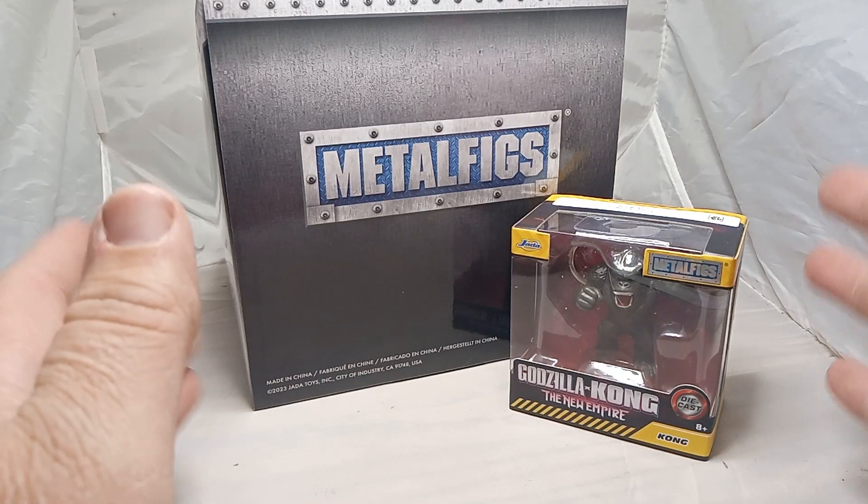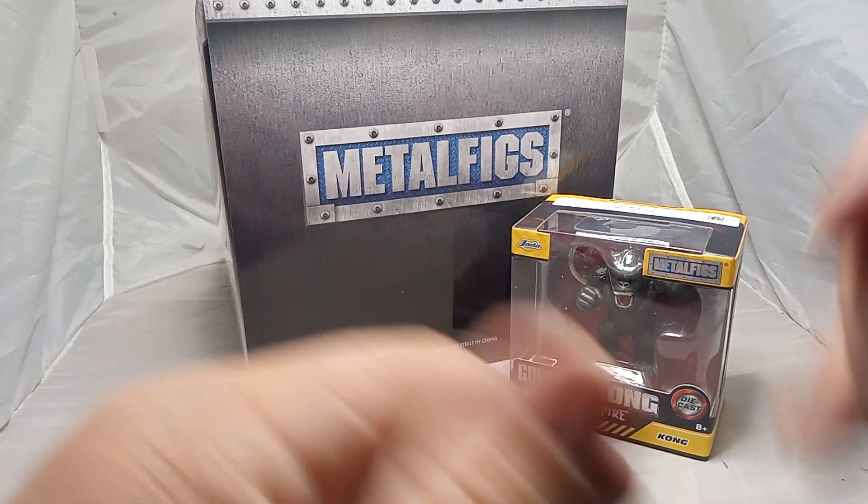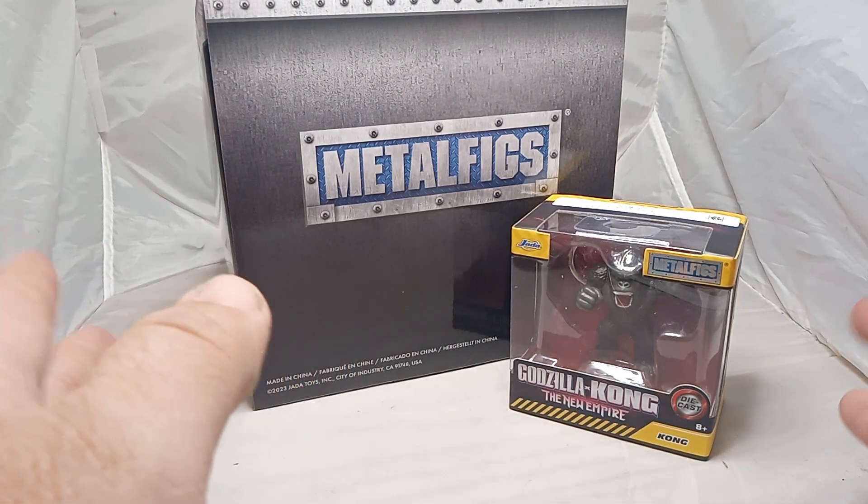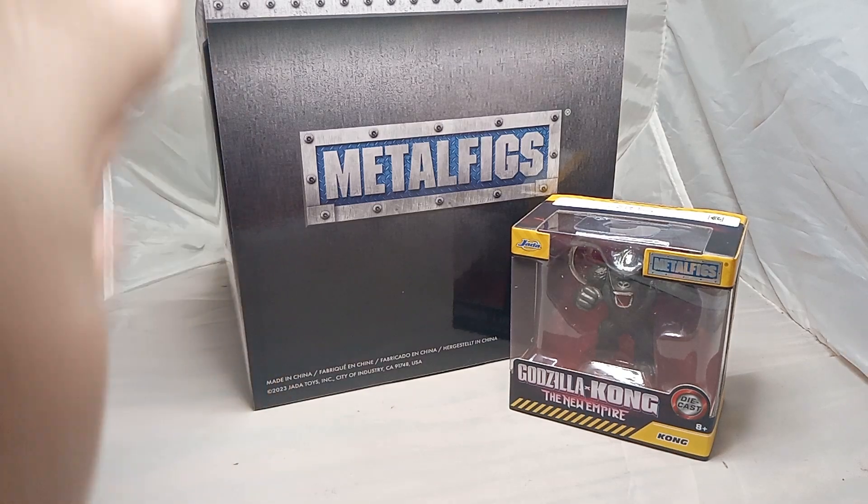Good evening, good afternoon, good morning — whatever time you come from — we have another unboxing video for King Kong X Godzilla: The New Empire by Metal Figs.